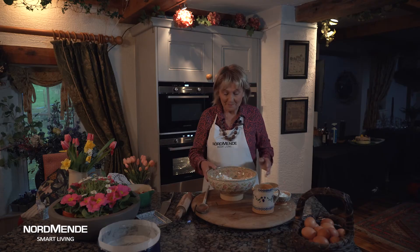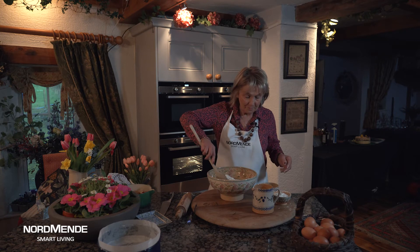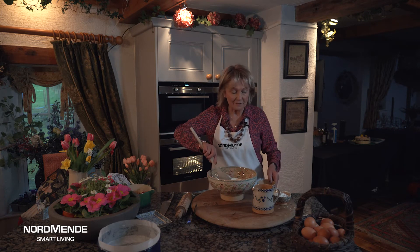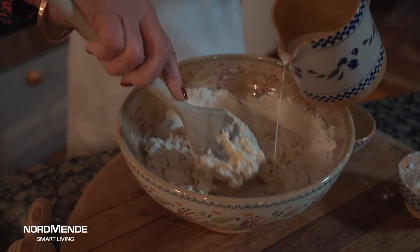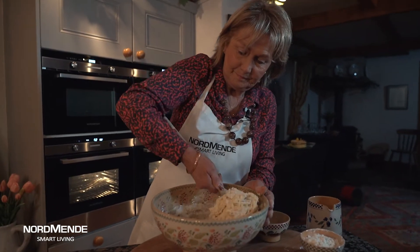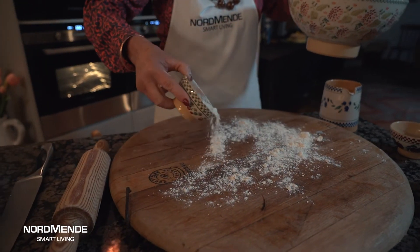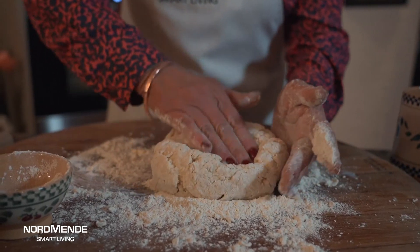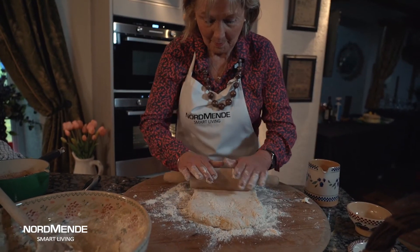This is a very simple scone mix made with flour, a little bit of egg and milk, all mixed together. In the bowl I'm just going to add the egg and the milk and mix it together until I've got a nice stiff dough. Don't make it too soft otherwise it gets quite difficult to work with. Then just turn it out onto a floured board, dust it with a little bit of flour, and roll it out to a rectangle about 10 inches by 8 inches — it doesn't have to be too exact because these are rather fun.